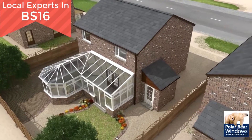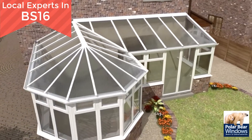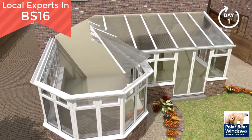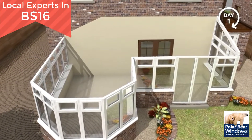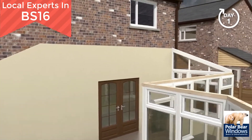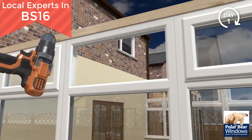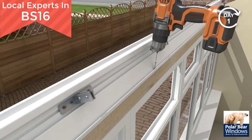The Guardian Warm Roof system is engineered to replace the entire roof. Some systems only over-clad an existing roof, which was never designed to carry the additional weight. The vital first step is to remove the entire existing roof. Once the old roof is removed, a new timber add-on is secured to the top side of the window frames. This will accommodate the Guardian ventilated ring beam.